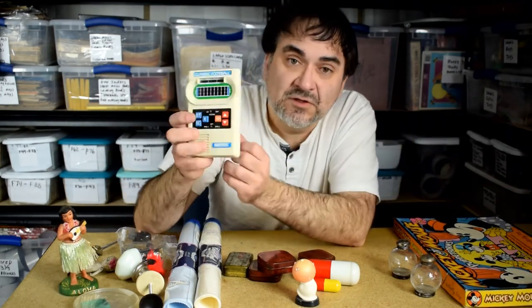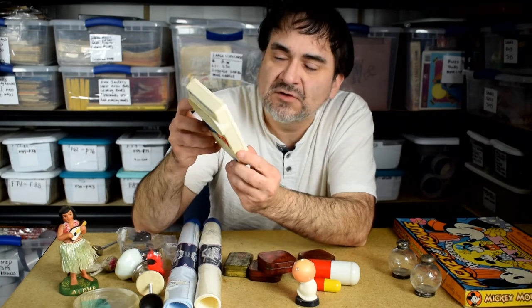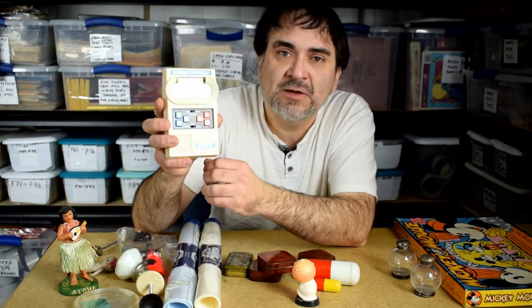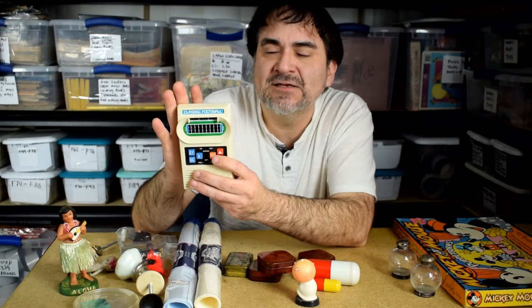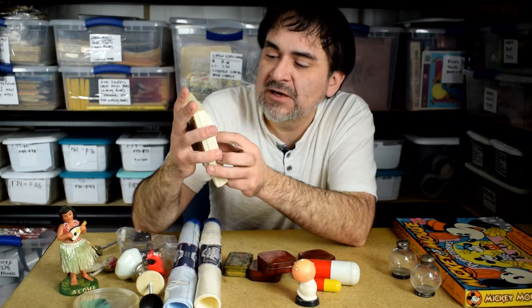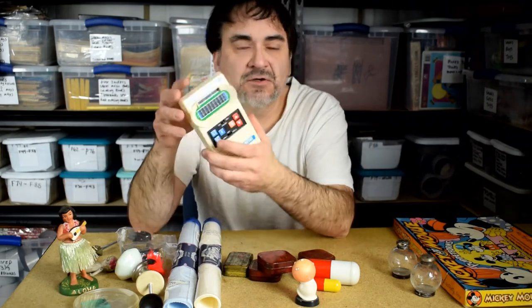I originally thought this was one of the originals from the 70s and 80s — I played with them as a kid. It's actually a 2000 Mattel, so it's a remake, but it's still almost 20 years old. I'll still probably get $15 or $20 for it. The originals, I've gotten some with the boxes from the 70s versions for like $80 or $90. So I always look out for these. It doesn't have batteries in it, but I know it works — we played it, kids messed with it.